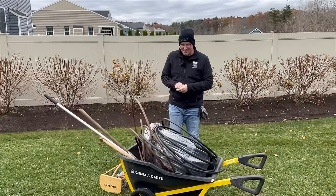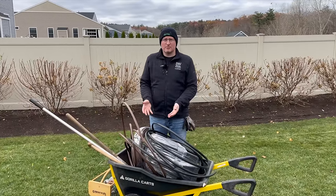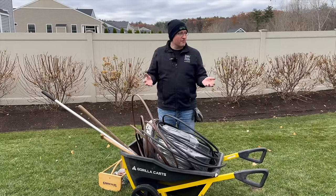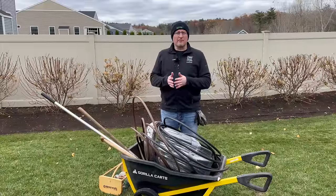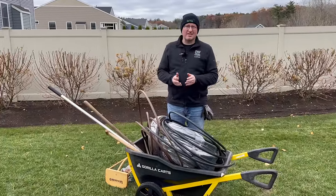Drip irrigation at its core is just the easiest way of targeting water to the roots of your plants without overhead watering. For us, the reason we do drip irrigation is our summers aren't consistently wet — sometimes we'll have a month of no rain and we're out here supplementing with the hose, and that just doesn't cut it.